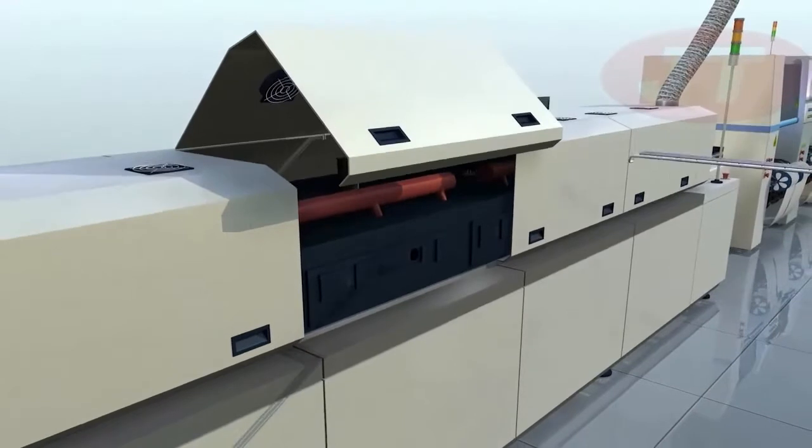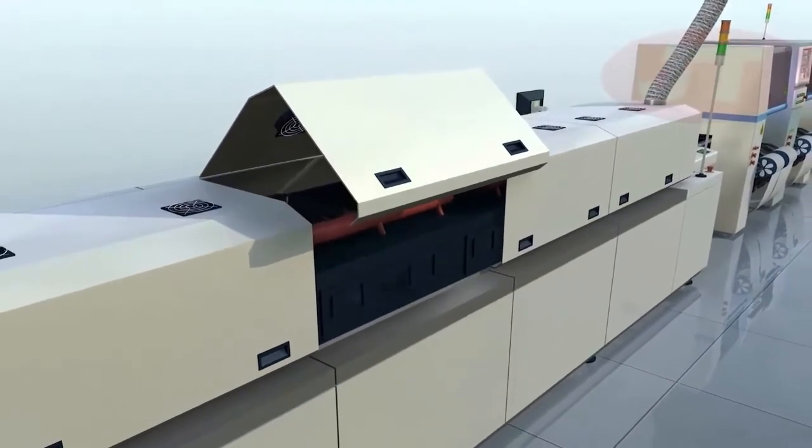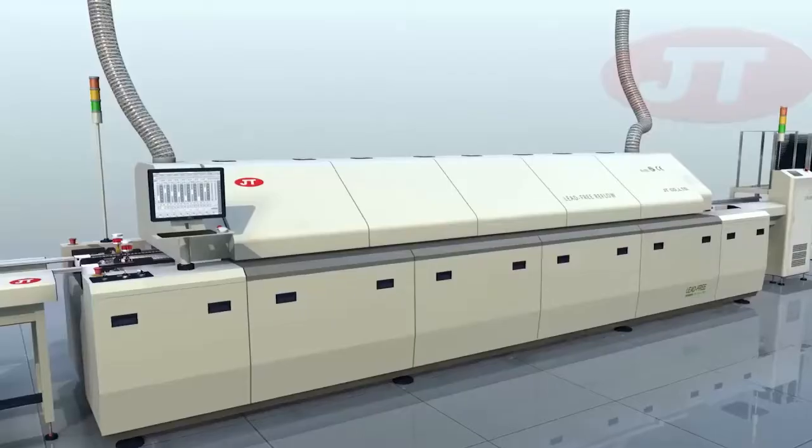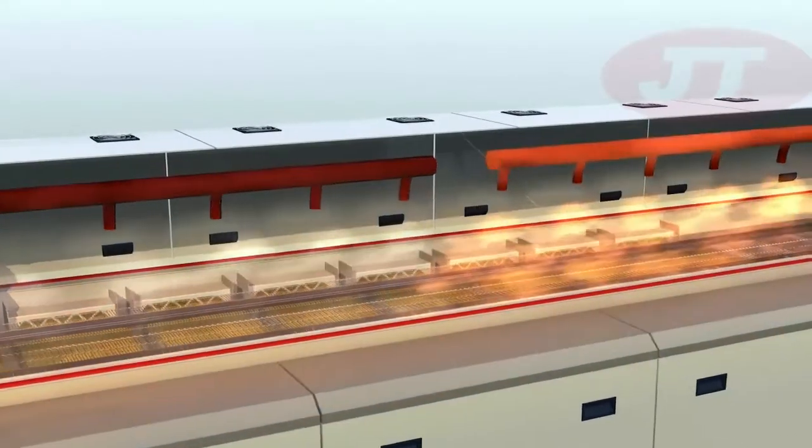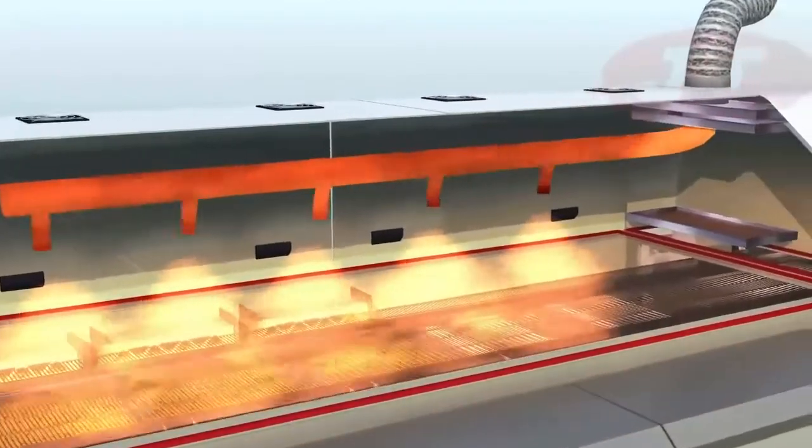The modular construction reduces assembly and disassembly service time by as much as 50%. The eco-friendly design not only lowers waste gas emissions, it also enhances flux recovery to reduce buildup of flux residue inside the oven.